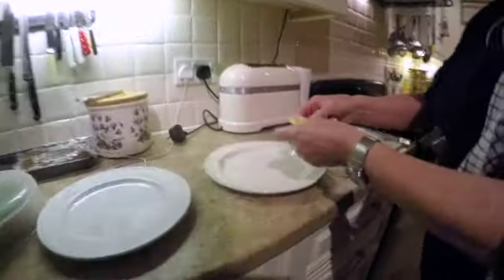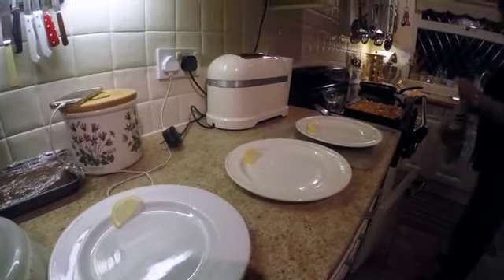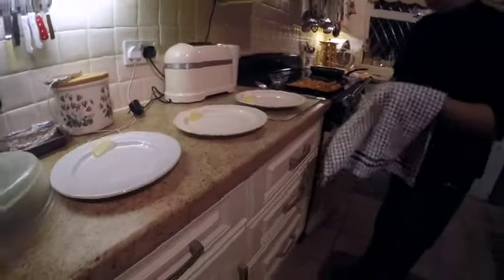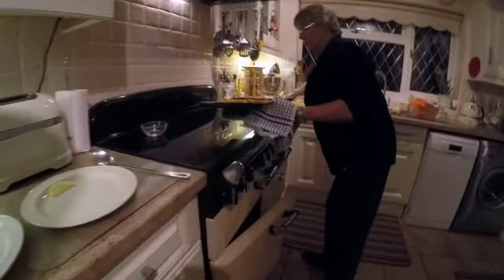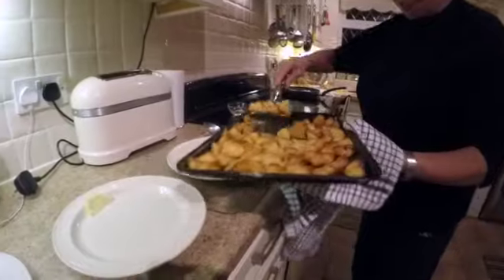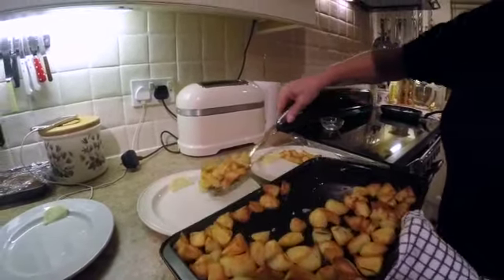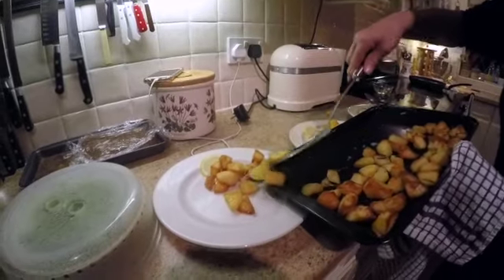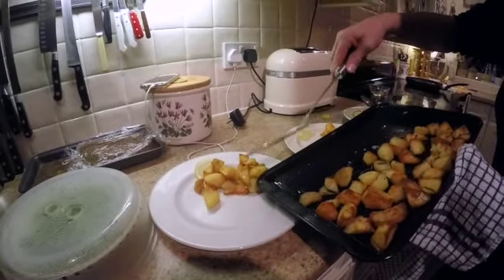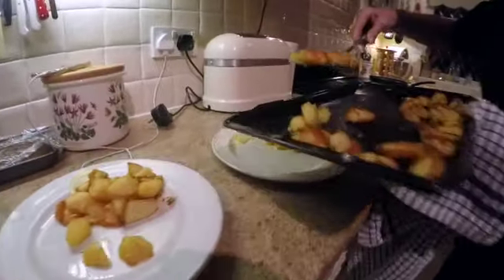I'll take the fish out first and get the spatula. I'll do the potatoes first actually. I've got plenty of potatoes — probably too many but we'll eat them, they won't be wasted. I always blanch my potatoes first before I make sauté ones or roast potatoes — I find they cook better. Let them go cold then put the oil, salt and pepper on.